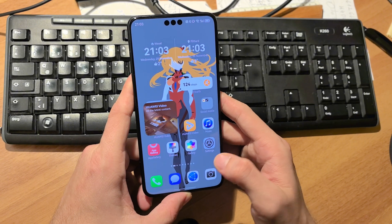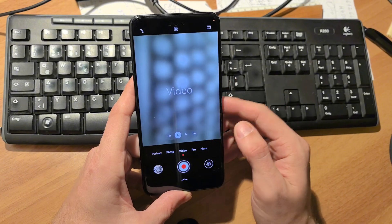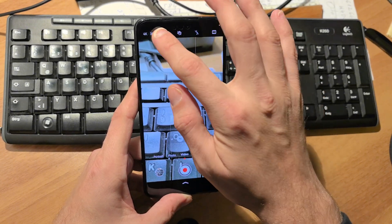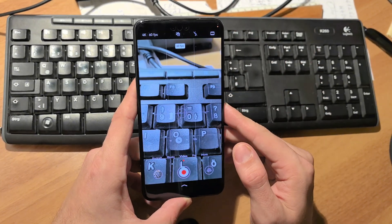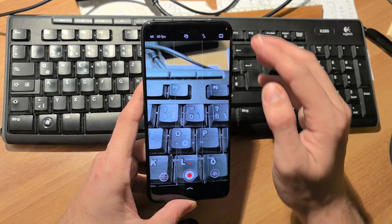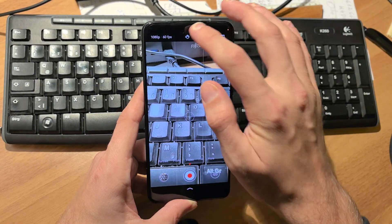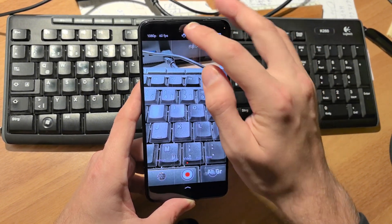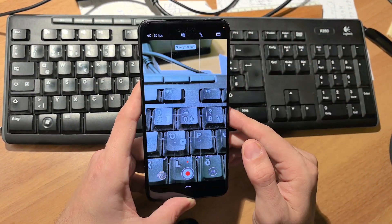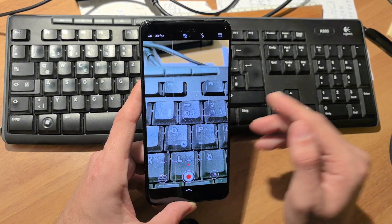Talking about the camera a little bit more, I'll give you a camera sample in video and try to record at 4K 60fps. There's also a new stabilization mode that can record at 1080p 60fps, and you can turn it off to go back to whatever you had previously selected.